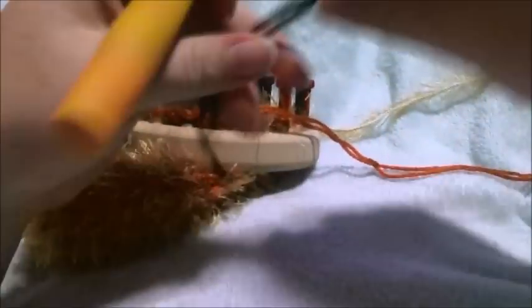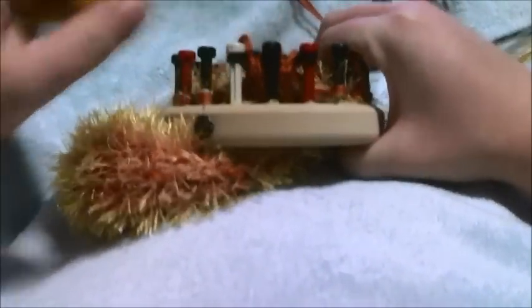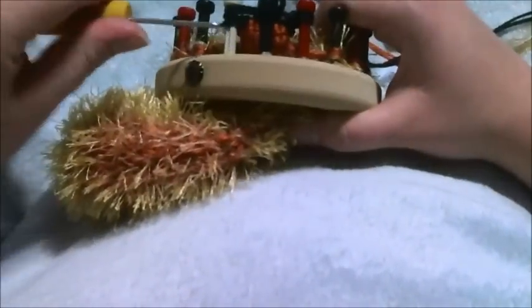At this point we're going to want to change to a black. We're going to go back and loosen these up. At this point we've changed to black, and we're going to knit three pegs for 14 rows.